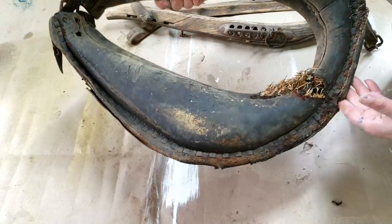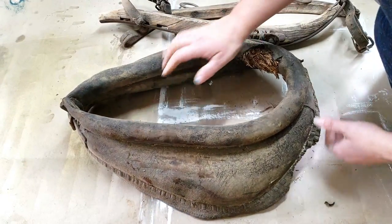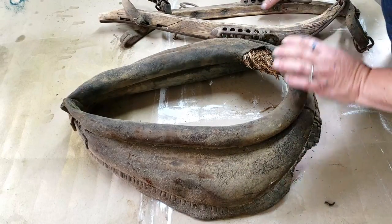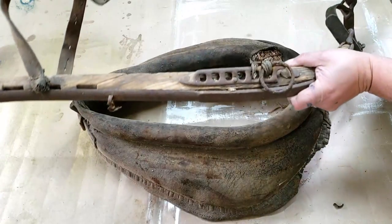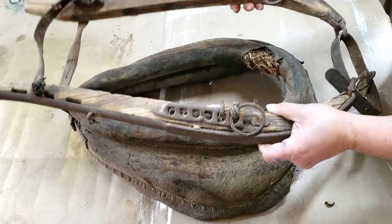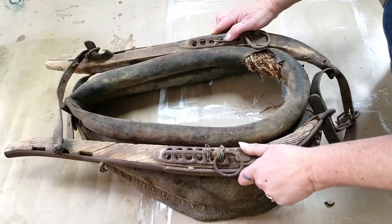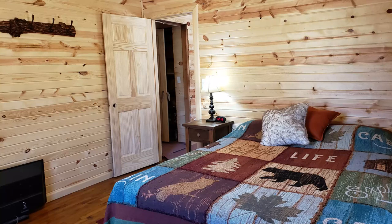I'm going to just clean it up. I'm not going to do a total restore, just get it cleaned up, and also clean this one up too. Maybe put a clear coat on it and get it back together. I think that'll look really neat hanging on one of the walls in Kentucky.